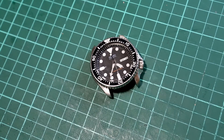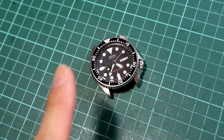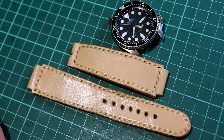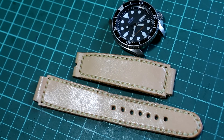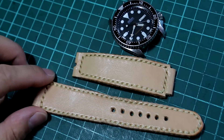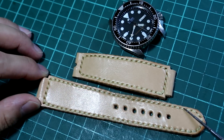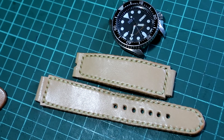A couple of weeks ago I made a video about making a watch strap — I'll put the link here. This is the strap I made. Honestly, I was just not satisfied with it. I think it is the stitching line that is making the whole strap look like crap.